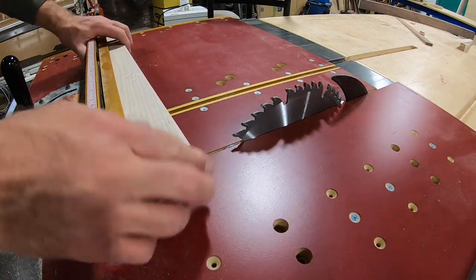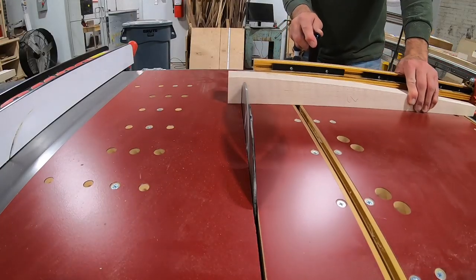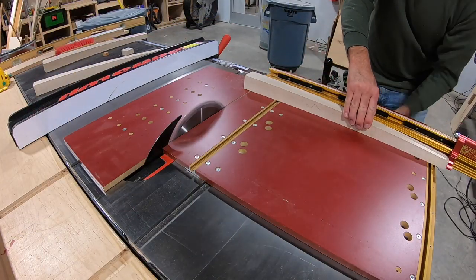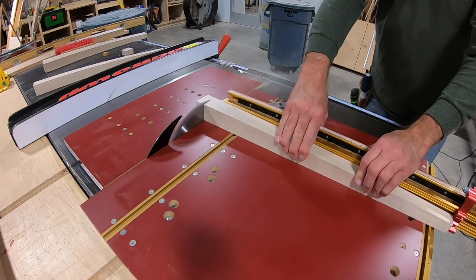I cut the legs to 24 inches on the table saw using a sled. I have a stop set up, but I have to make sure that I put one of the flat faces against the fence or my angles will be wrong.